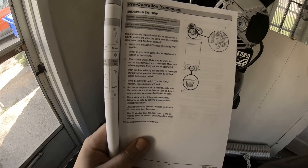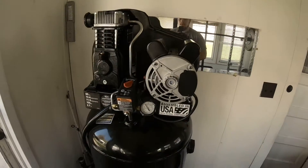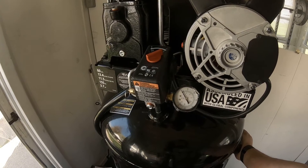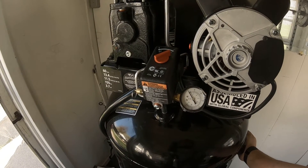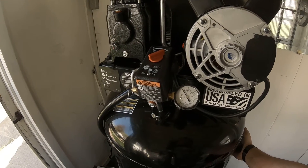Let's open that drain valve and get to it. We're in the break-in period right now. We've got about 15 more minutes to go, then we'll come check it out.